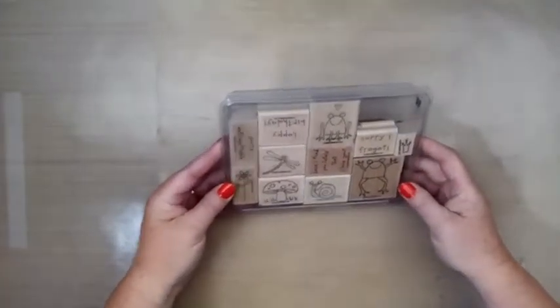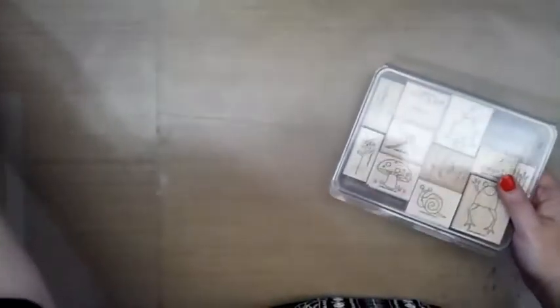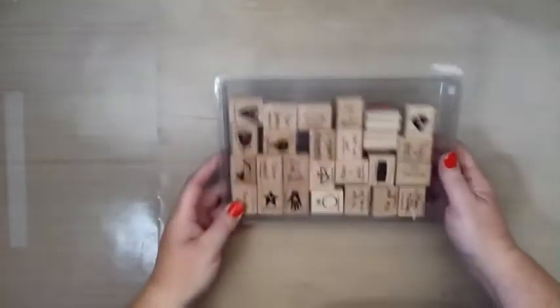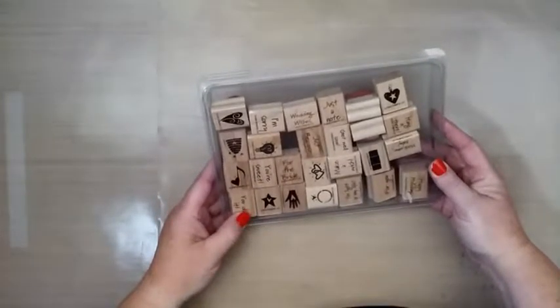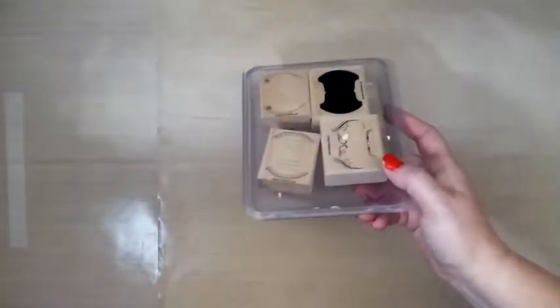There's this one — these are so cute. What is it called? Unforgettable. This one's called Doodle This. There's this one called Mini Mates — very cute. There's this one that goes with a punch I have, called Totally Tabs.